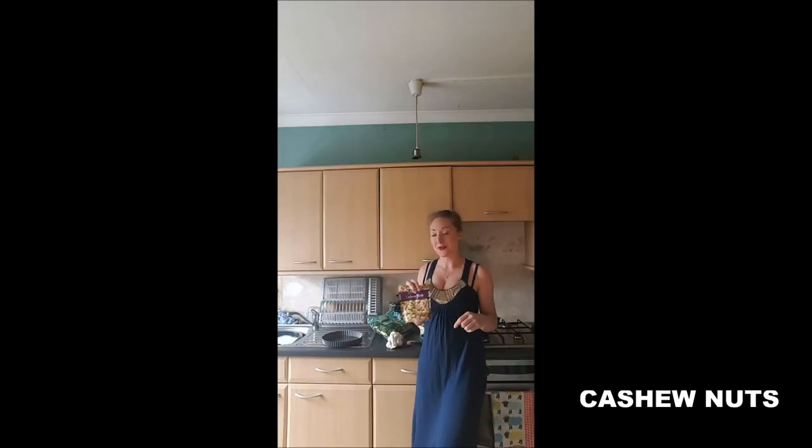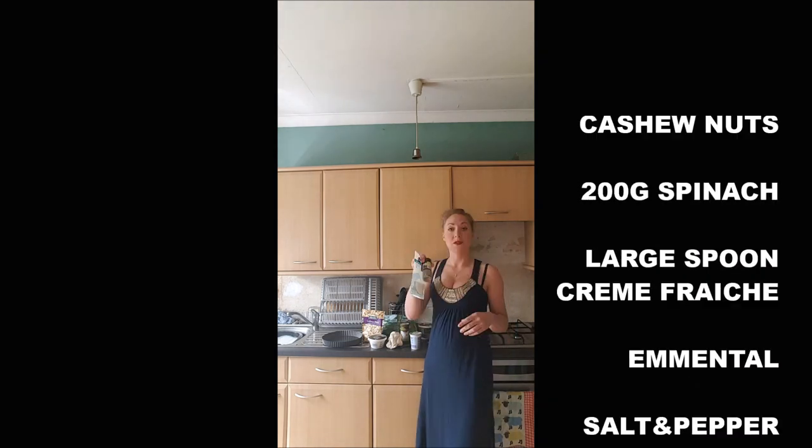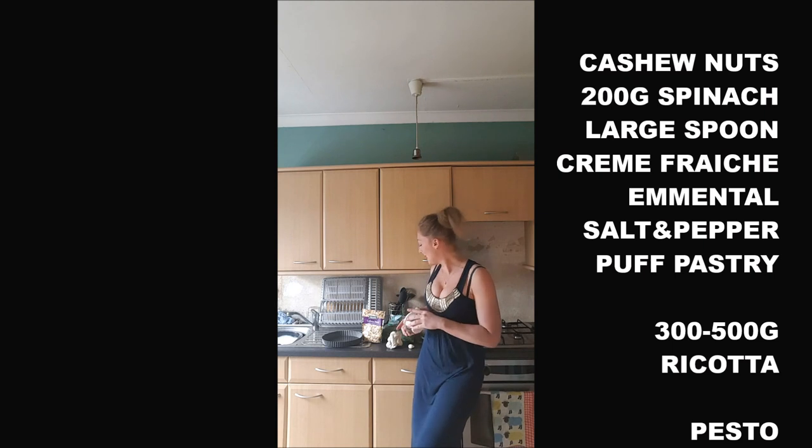We need some cashew nuts, 200 grams of spinach, a large spoon of crème fraîche, some emmental, salt and pepper, and a puff pastry. If you want to make it yourself, you've got the recipe in the link in the description. 250 to 300 grams of ricotta. I did not give you the exact quantity of the condiments because